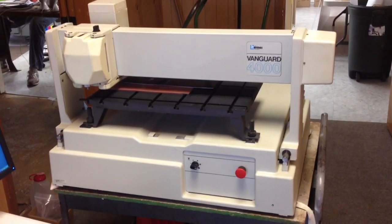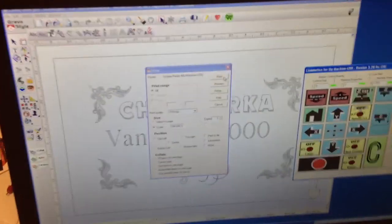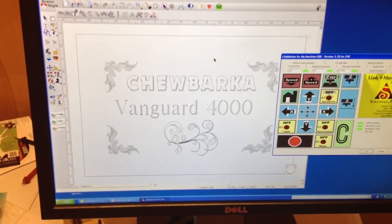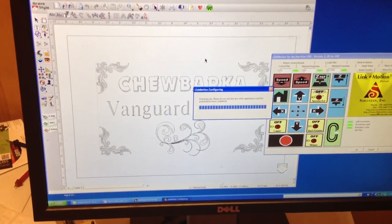This is a refurbished New Hermes Vanguard 4000 Engraving Machine. The program is now running and we are presently sending the program to the machine.